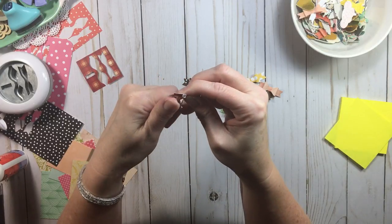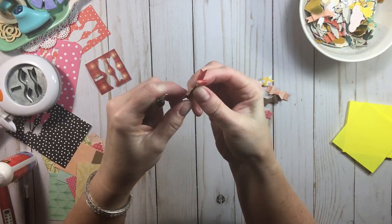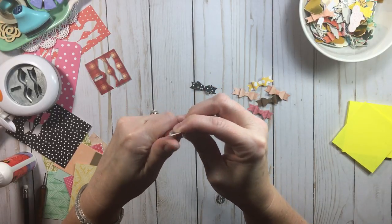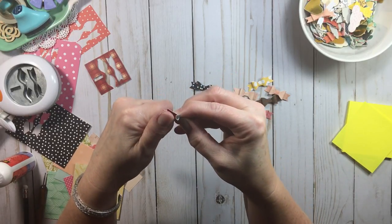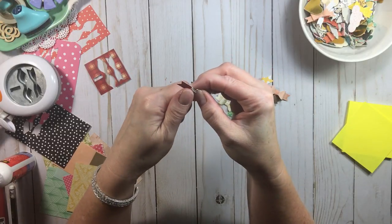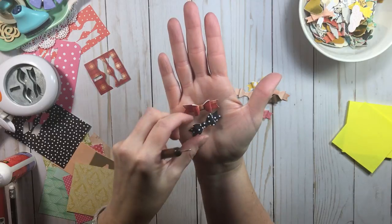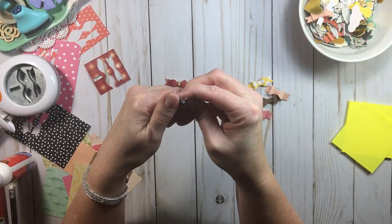If you don't have a stylus, you could use Tim Holtz tools, but be careful — those are pointy. I use the stylus because the ball end doesn't hurt, and I'm just reshaping those bows. You can reshape them to be just as cute as anything. Flat ones actually look good on cards, especially if you're going to mail them. But if you want puffy loops, take your stylus and reshape them.